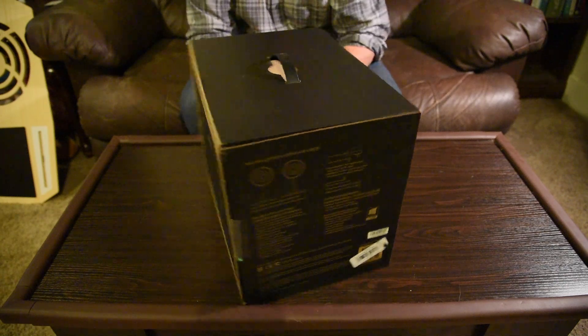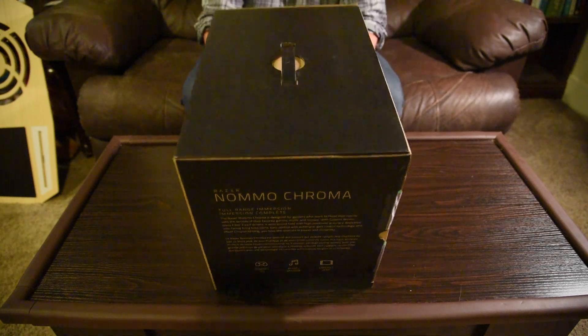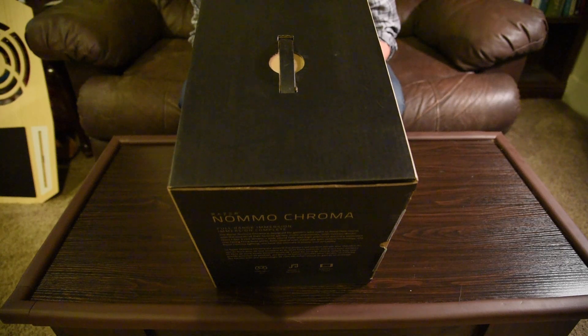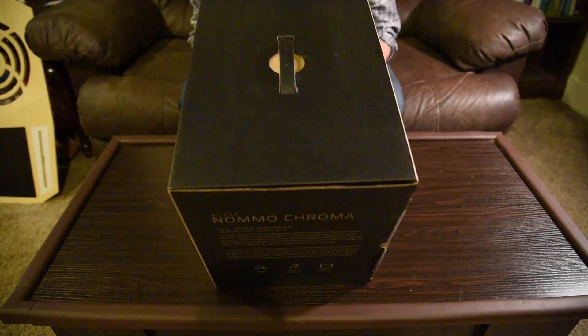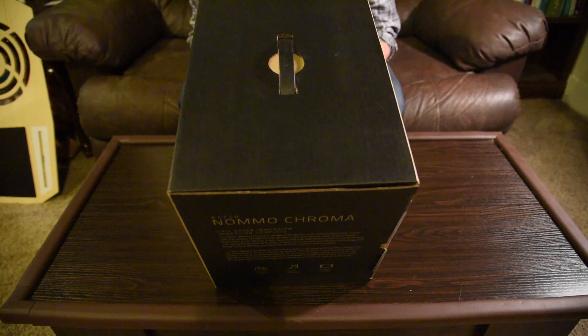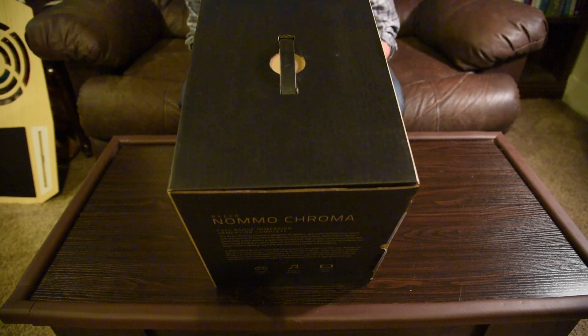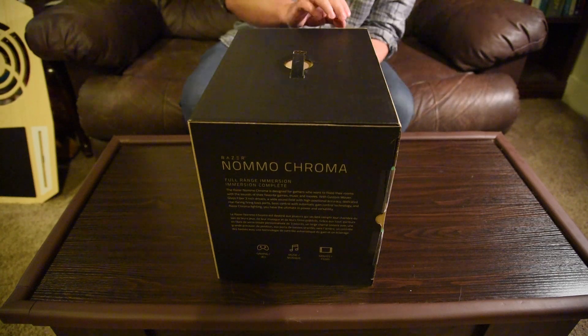It's a full range immersive set — I really like that. If you want to know some more specs before I dig in: two 3-inch full range drivers, one per speaker, with a frequency response of 50 to 20,000 Hz. Digital USB audio input, one 3.5mm headphone output jack, bass and volume control, Razer Chroma enabled. System requirements are Windows 7 or higher and about 100MB of free hard disk space, which is pretty standard. Works on PC and Mac, comes with a power adapter. Let's dig in and see what we've got.